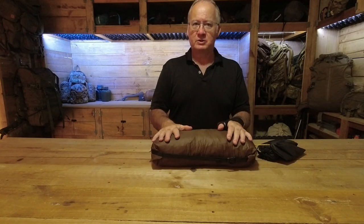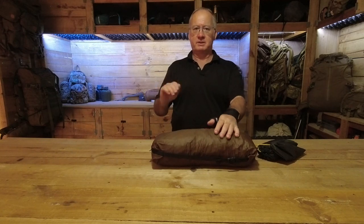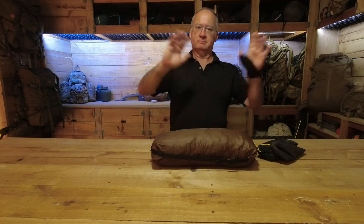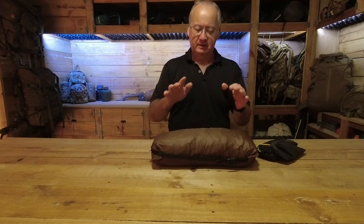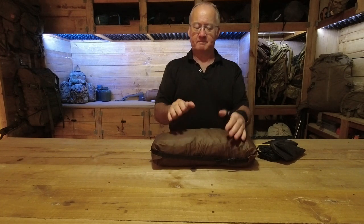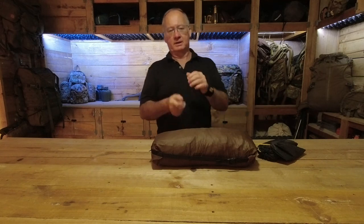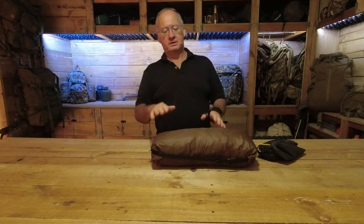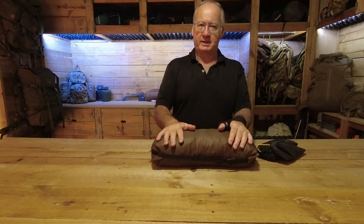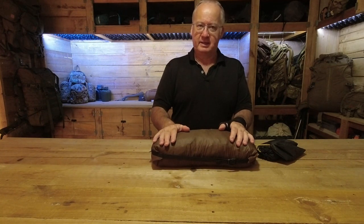Now this is the Lan Shan 2 and I've only put it up once or twice — a little bit fiddly. I've got other tents that are so much easier: throw the poles, clip, throw the fly over, done. Now with this being a trekking pole tent, you have to peg points out and try to get the pole in to balance it so it doesn't fall back over, or get the pole at the right height to hold it. So I am going to have to practice a bit more with putting this tent up and taking it down.